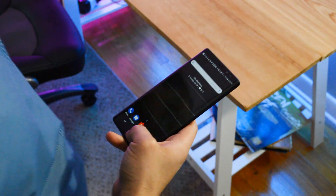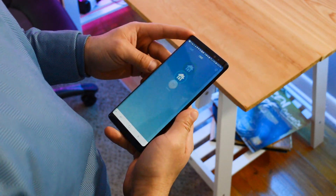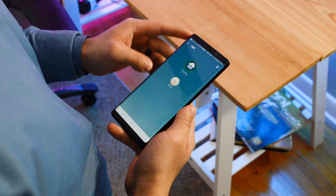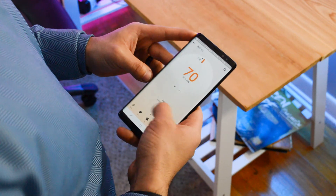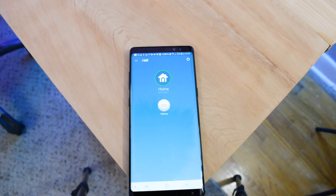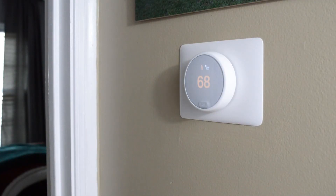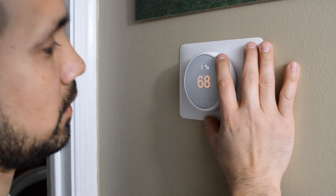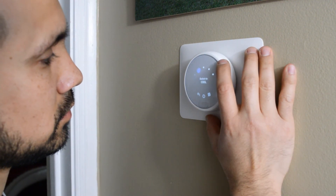Now you might be asking yourself what is the difference between doing this manually on your current thermostat versus having a smart thermostat like the Nest E. Well, for one, you don't have to constantly keep turning the temperature up and down to fit your needs because the thermostat learns these patterns, and second, it's something you can control from anywhere in the world. A simple scenario would be: you leave your home for vacation, and when you're almost home simply go into the app and turn the thermostat to the desired temperature so that when you get home you don't even have to think about it.